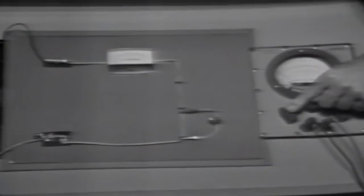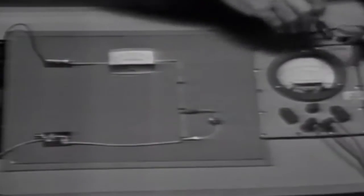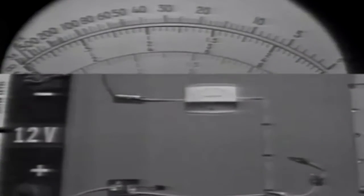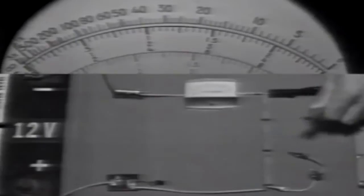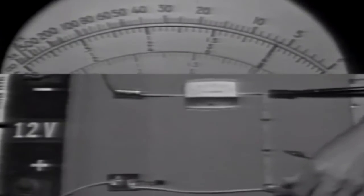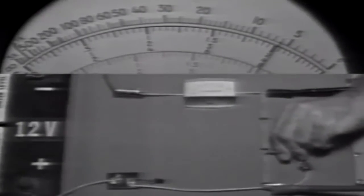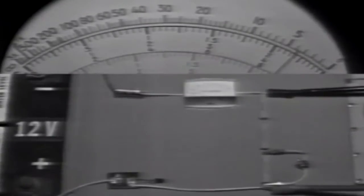We can verify this with the ohmmeter. Setting the PSM6 function switch to ohms on the range of ohms times 10, and making sure it's zeroed. With power off and no load device connected, we check the voltage divider resistance. Watch what happens when I connect the load device — total resistance decreases. If total resistance decreases, current in the circuit must increase.